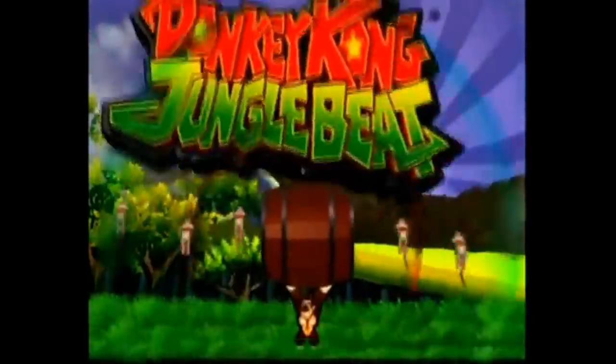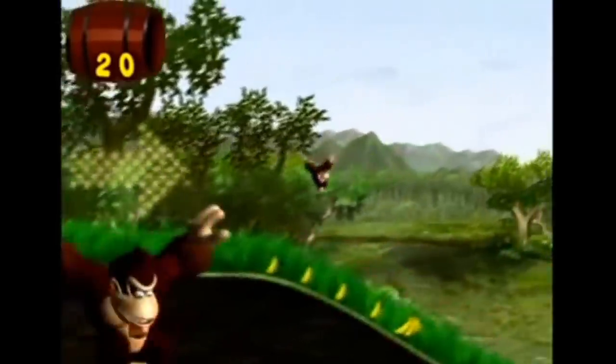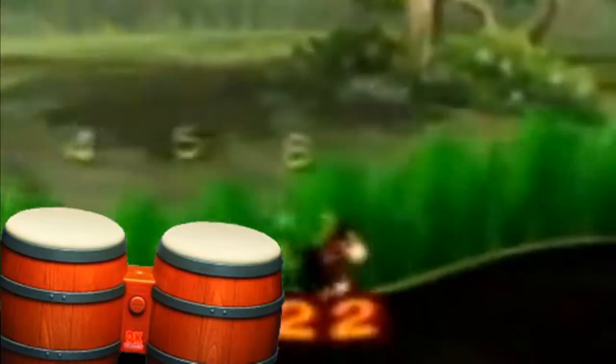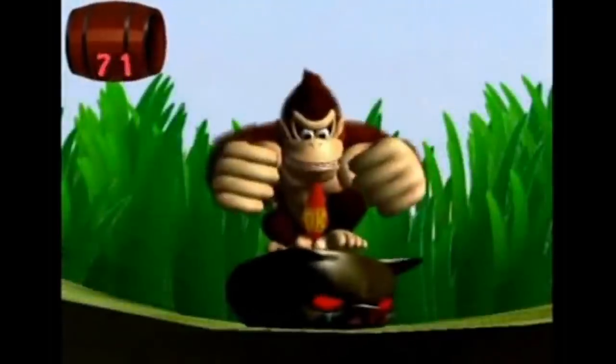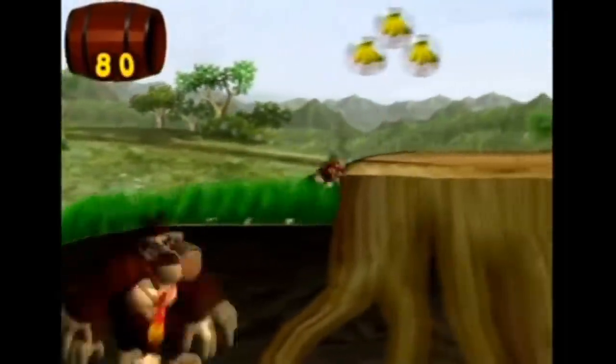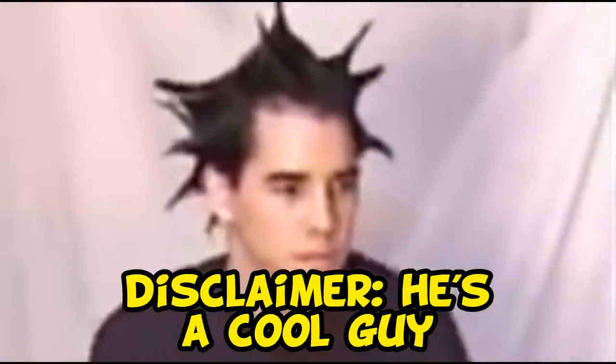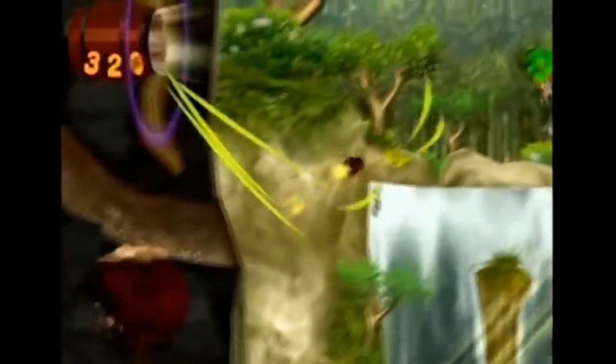Then there was Donkey Kong Jungle Beat. I personally had more fun with this game. It was a 2D side-scroller that you controlled with the bongos. In an era of Mario Sunshine and Twilight Princess, a 2D side-scroller was definitely not what the people were expecting. The game isn't really difficult, but it's not really meant to be. Seeing Donkey Kong smash and crash his way through everything while you aggressively slap the bongos like an ape yourself is very therapeutic.